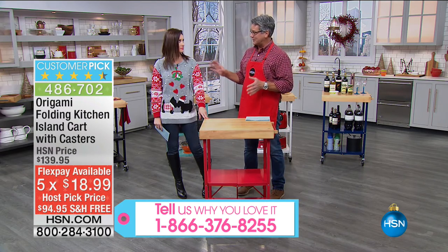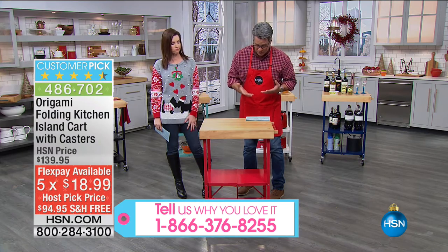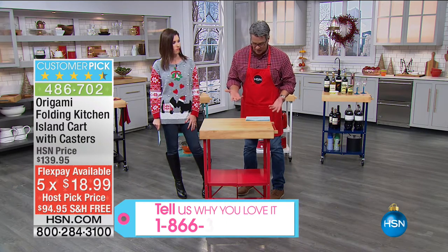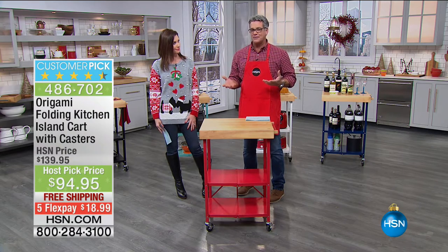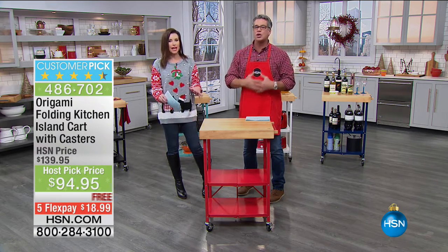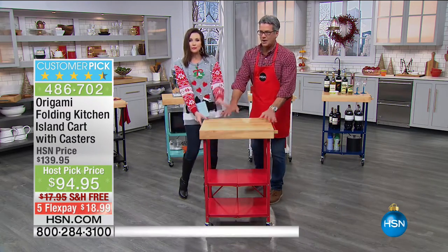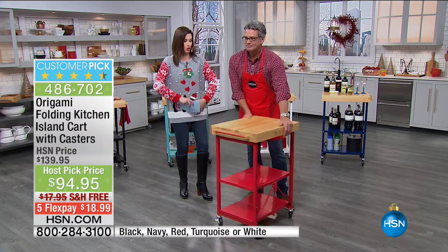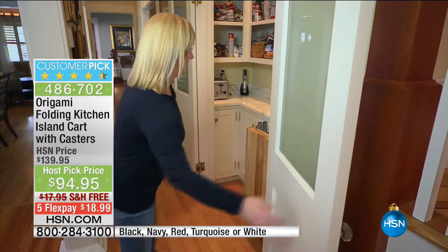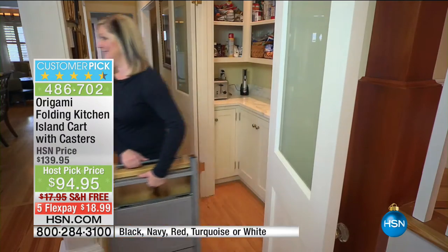If you go to HSN.com and read the reviews on this product, there are almost 900 reviews — about 700 of them are perfect five-star reviews. Because it solves that problem. It's perfect for the holidays because you need that extra space, that extra serving space, that prep space. Butcher block — real wood. Big customer pick and you can fold it up. It's origami, so it goes literally anywhere.